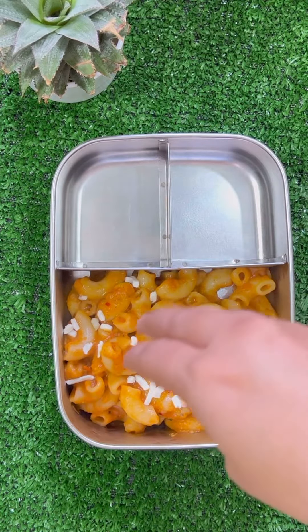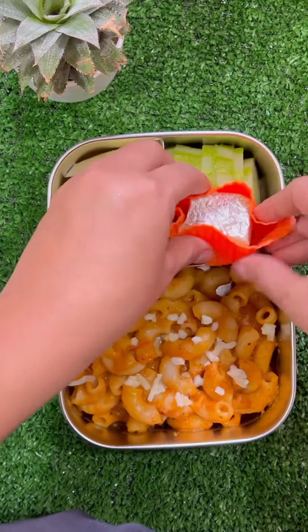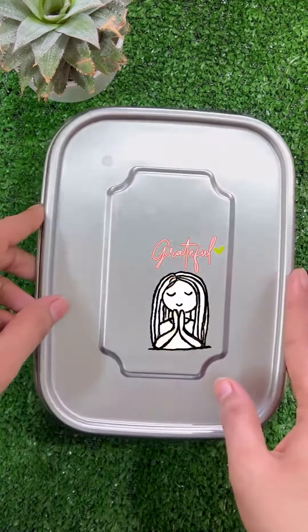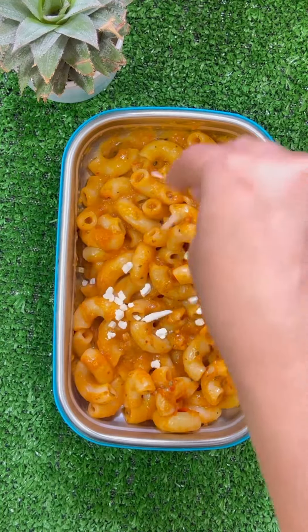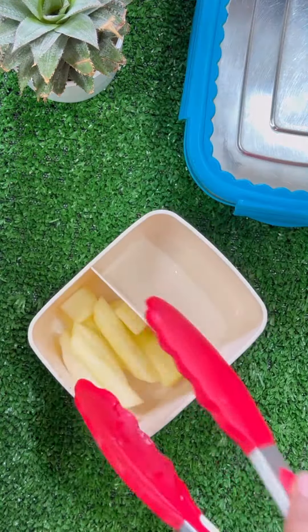You can serve it with some mozzarella cheese and parmesan cheese, or your choice of cheese, or without cheese. With this, I served a little chopped cucumber and some apple slices.